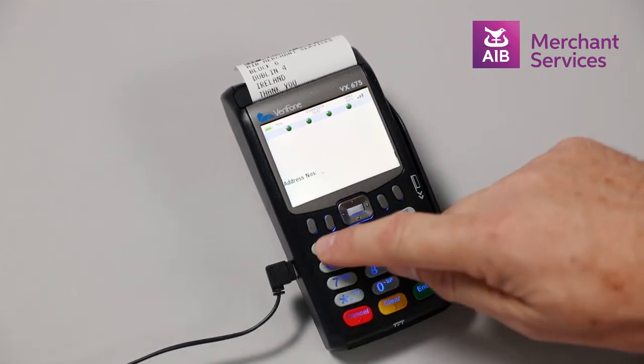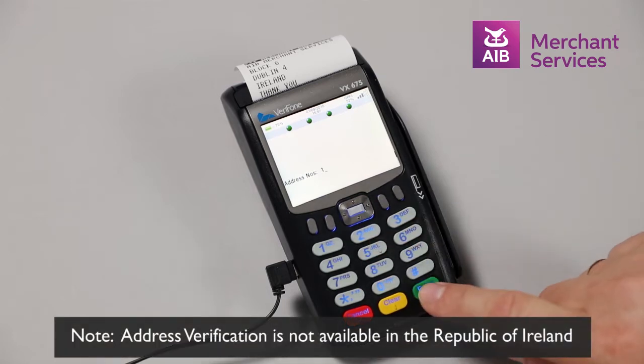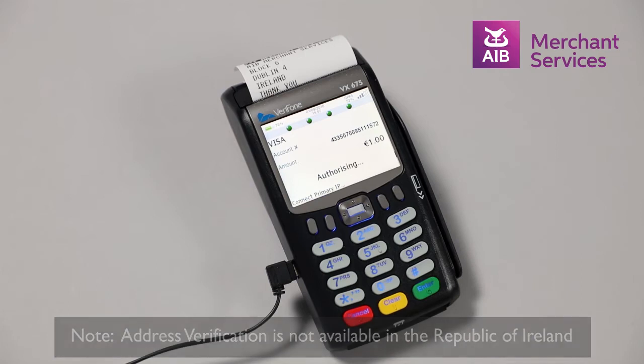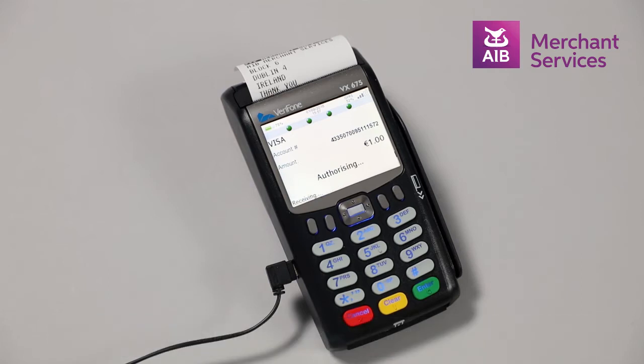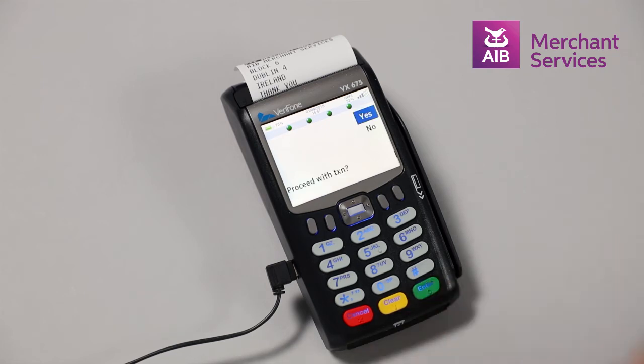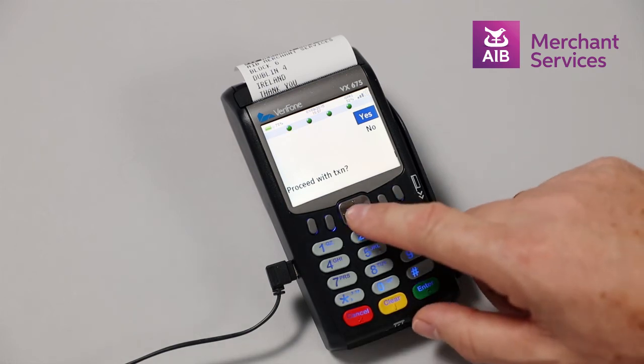Next, it will prompt you for the customer's house number and to press Enter, followed by their postal code and Enter. The terminal will then attempt to authorise the transaction and ask you to confirm the details match by pressing any key. You will then be asked do you want to proceed with the transaction, yes or no, and your copy of the receipt will print.